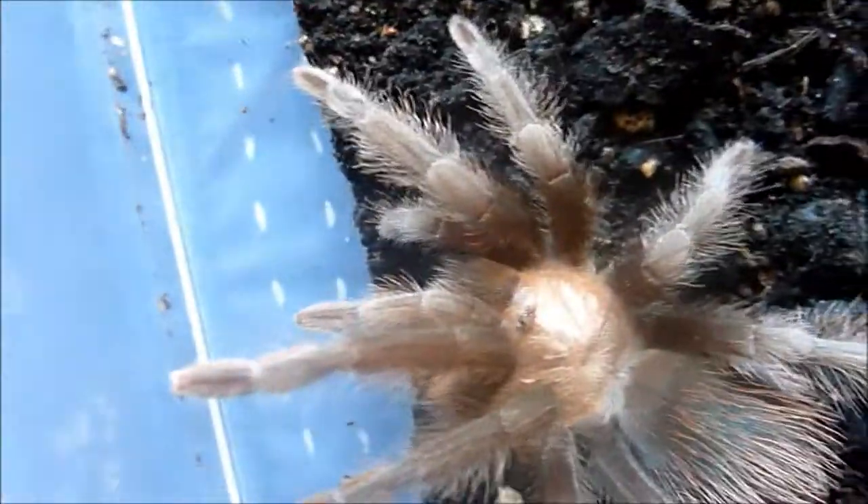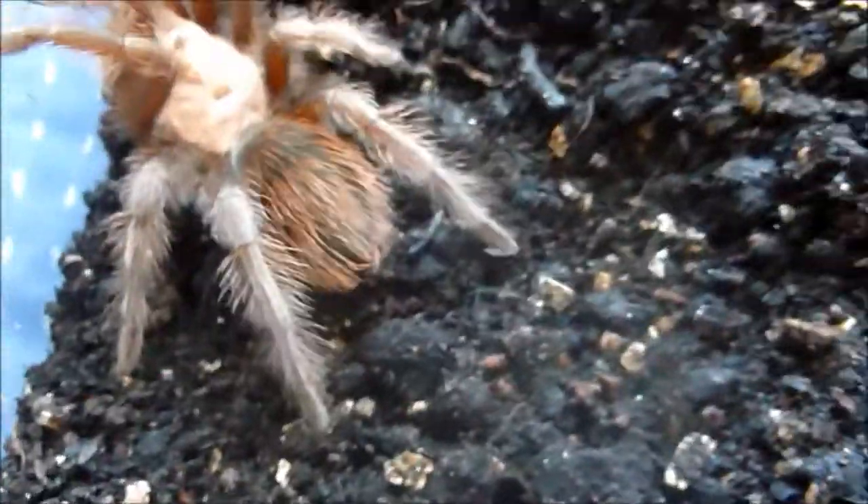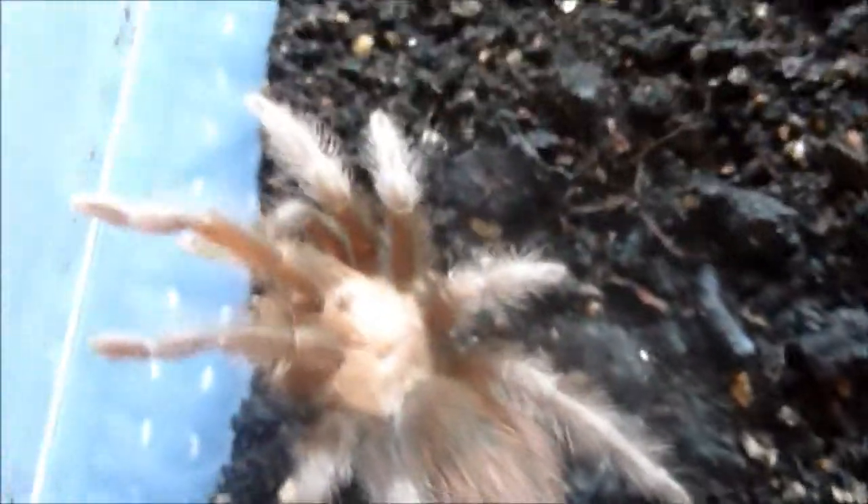My female Brachypelma albiceps — again a four inch specimen. She's probably going to start balding off and will molt in the near future, probably a couple of months.